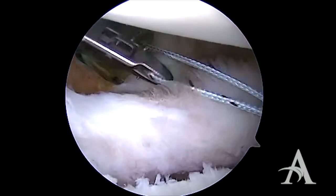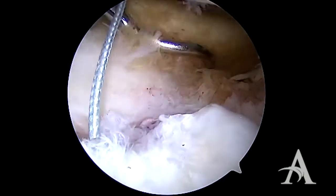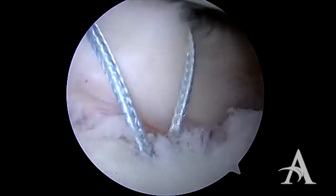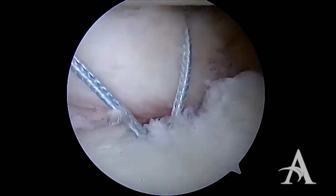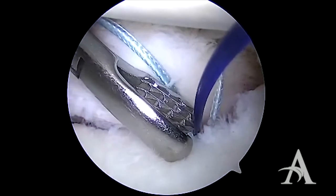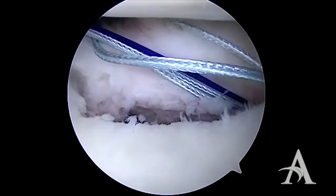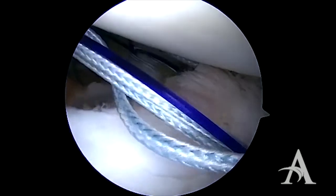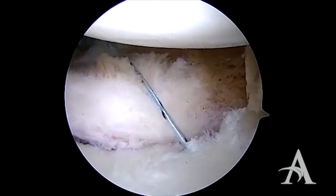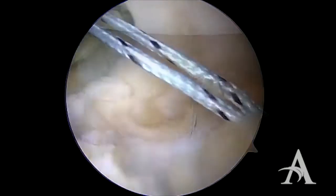We will then reach in from our anterior superior portal and pull one limb of suture. We will use a suture passer to grab capsule inferiorly and pass it up underneath the labrum. A number one PDS is used as a suture shuttle. It is pulled out of our anterior superior cannula, loaded with the suture, and passed back through our anterior inferior cannula. The knot is positioned appropriately to ensure that the soft tissues are shifted superiorly.